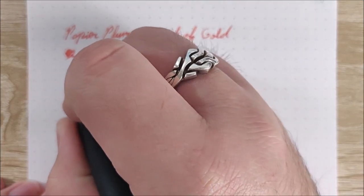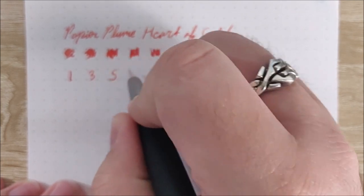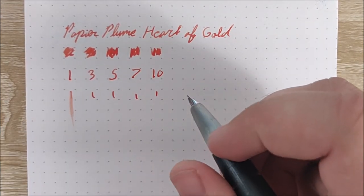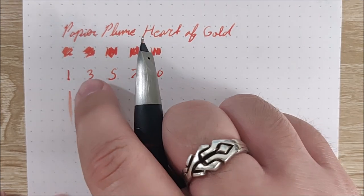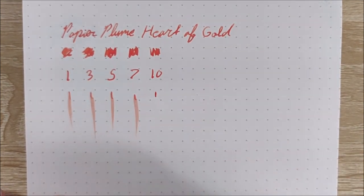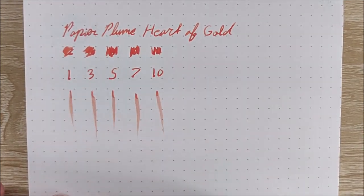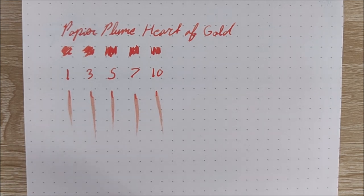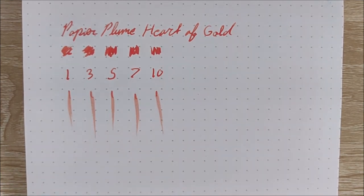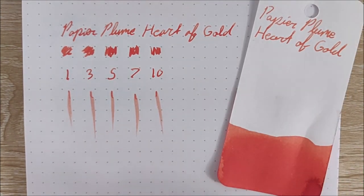We'll go ahead and do a dry test at one, three, five, seven, and ten seconds. So it's still not dry by ten, and part of that is definitely going to be the Rhodia paper. The ink itself is very, very nice. If you're able to pick up a bottle and you're interested in this color, I highly recommend it — or maybe you can get someone to send you a sample if you know someone who participated in the Kickstarter campaign.